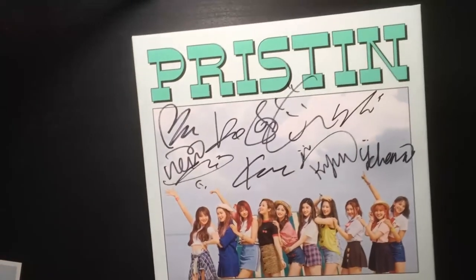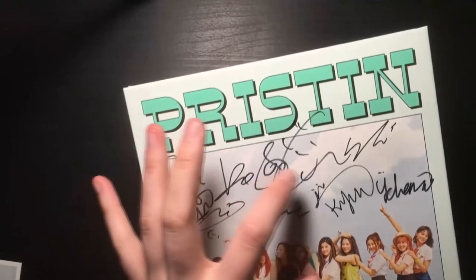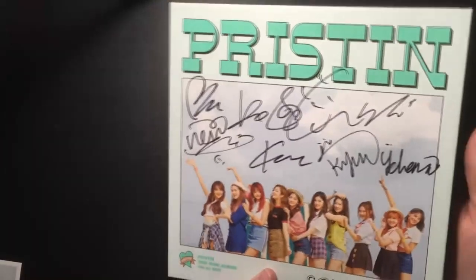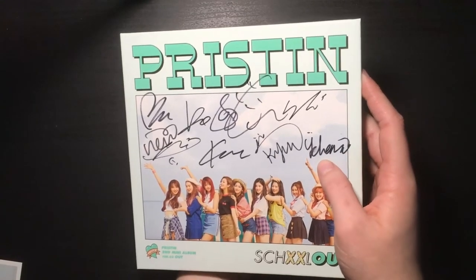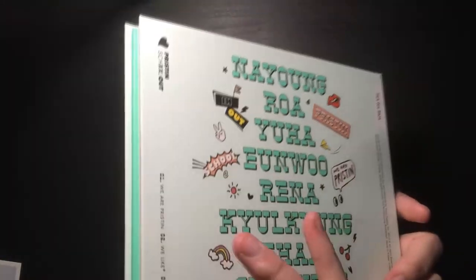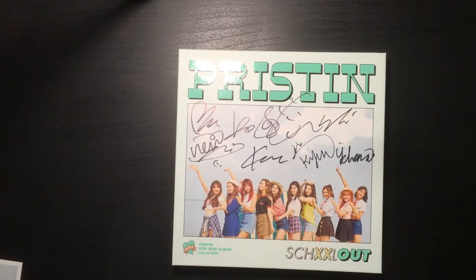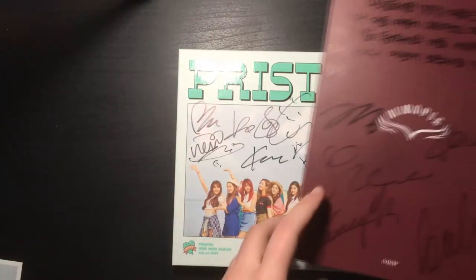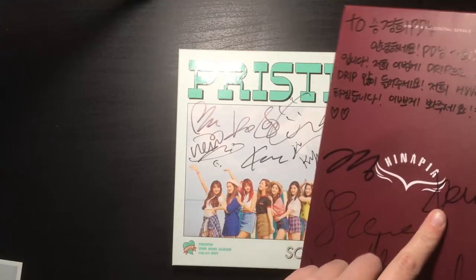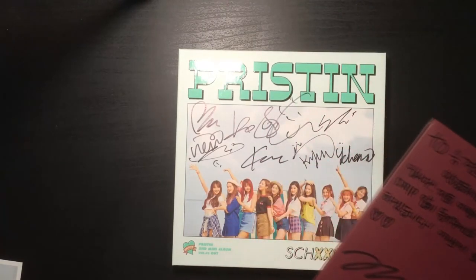This is an OT10 album — let me count, yeah I think it's OT10. Here I think this is Yana's. The signature is also kind of smudged but this one is actually not damaged at all, so that's pretty nice. I still cannot figure out which one is Unu's signature. I guess it could be this one, or maybe this one because this one kind of looks similar. I don't honestly know how to look into it.